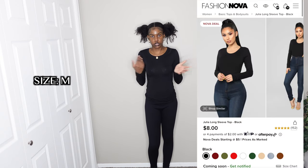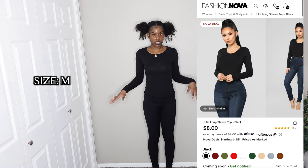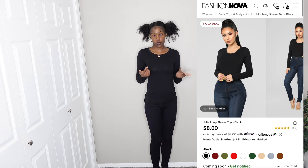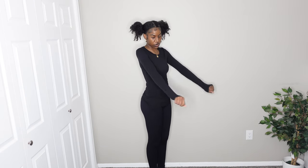Of course I had to get some basic tops for winter. First I have this simple black t-shirt — it's long enough, not cropped. I already washed it and it didn't shrink or do anything crazy, so it held up its shape well. I'm giving this a ten out of ten.